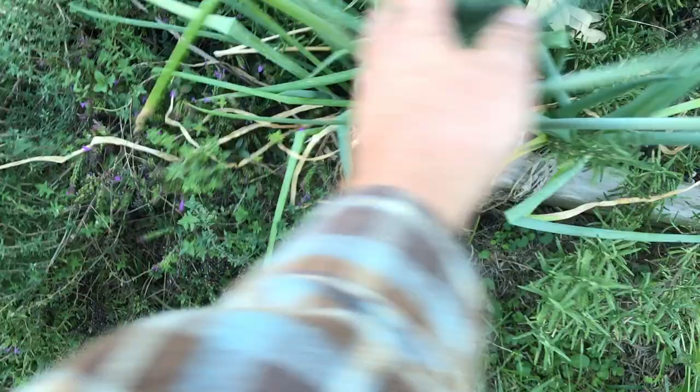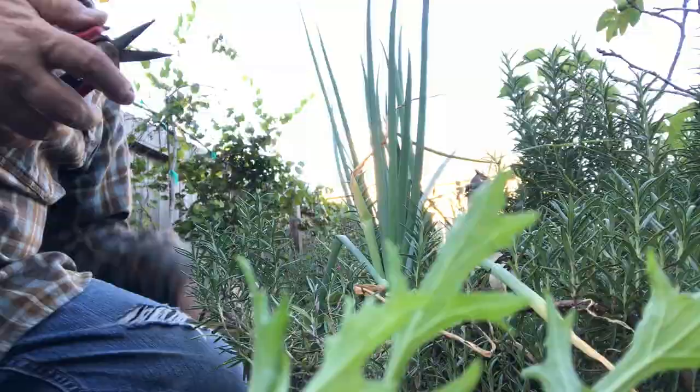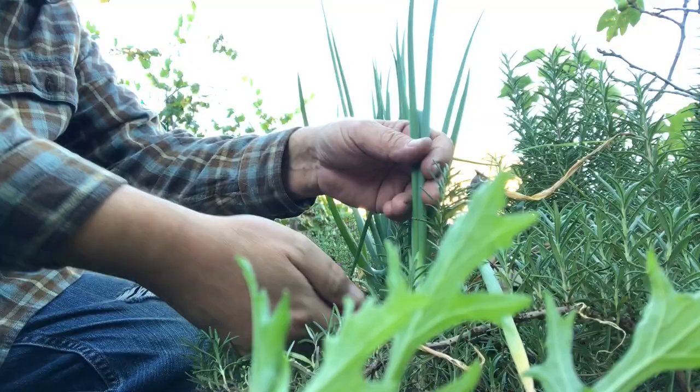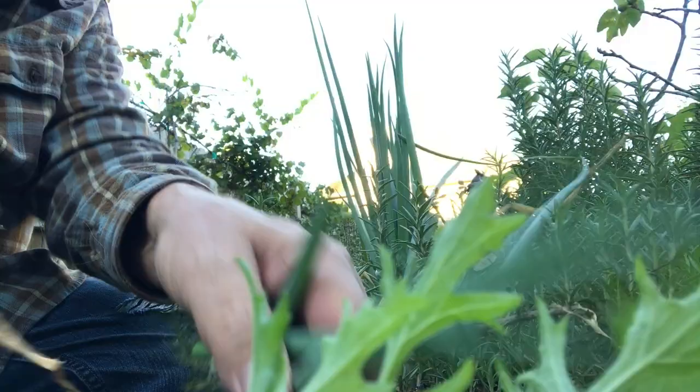These are Japanese spring onions, and these have been growing here since the spring. So I'm going to harvest some onions as well. I think I'm just going to take this one here — the whole onion, just like that. That ought to be enough. Maybe a little more here.